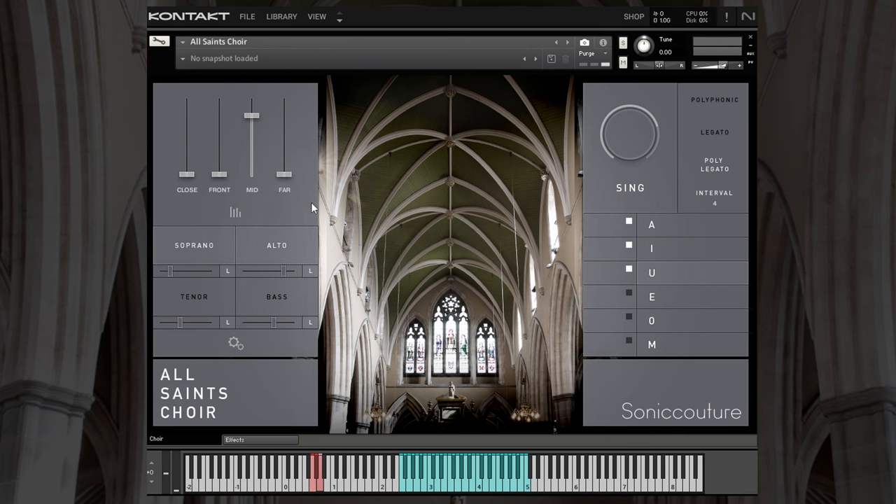All Saints Choir was recorded in the All Saints Church in South London. For anybody who's familiar with Sonic Couture's outputs, you'll know that they constantly deliver — the output is always exceptional, and there's no exception here. In terms of the recording itself, there are four mic placements: close, front, mid, and far. These can obviously be individually adjusted.